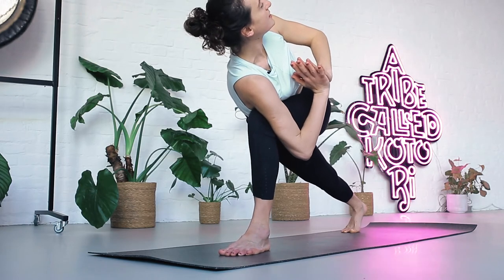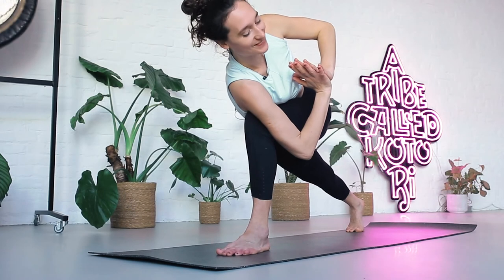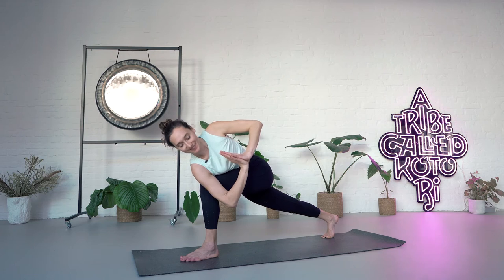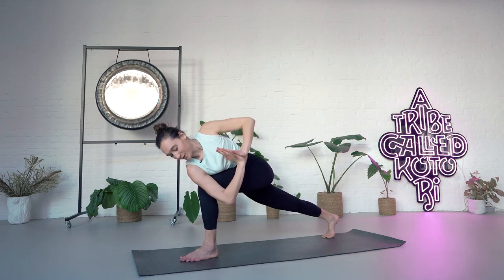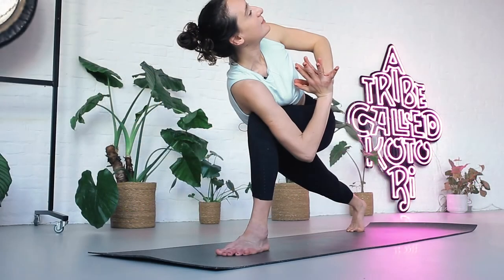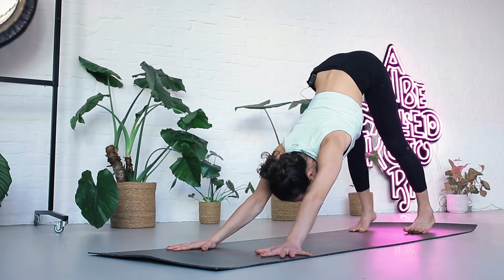Stay here. Inhale. Exhale one. Inhale. Exhale two. Inhale. Exhale three. Breathe in. Breathe out four. Inhale. Exhale five. Bring your hands down. Inhale here. Exhale, step back — downward facing dog.